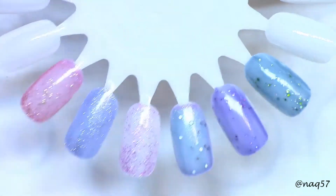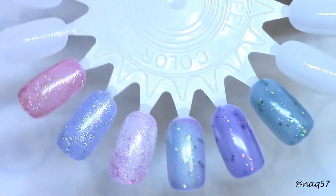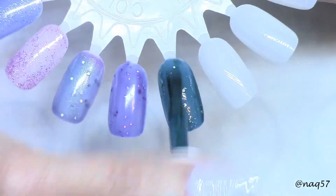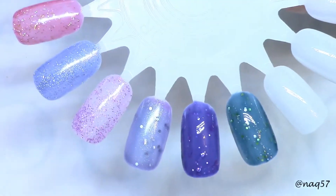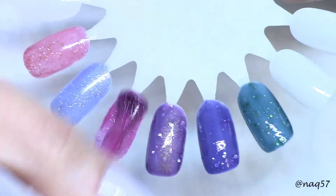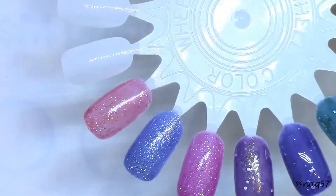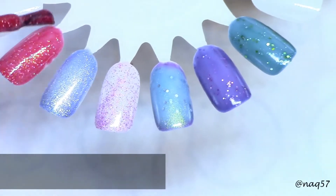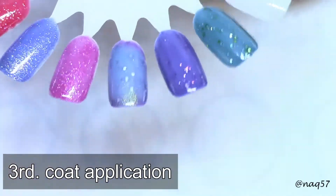Okay guys, this is them out of the lamp after the first coat. They already changed colors because they got warmed up, and oh, they're looking so pretty. So now I'm going to go ahead and go over with the second coat.